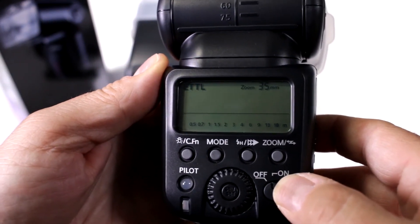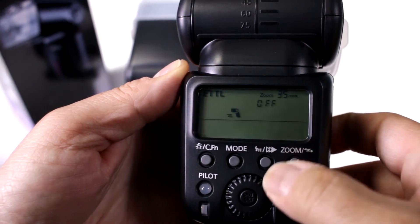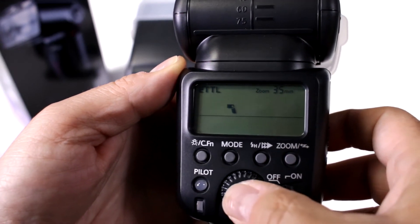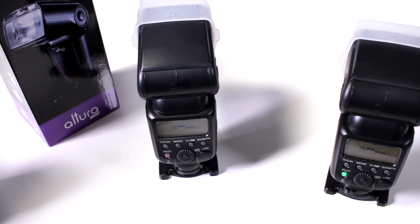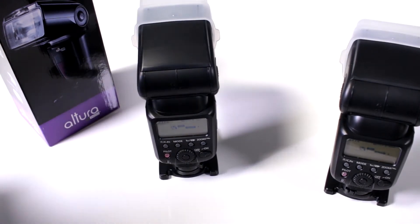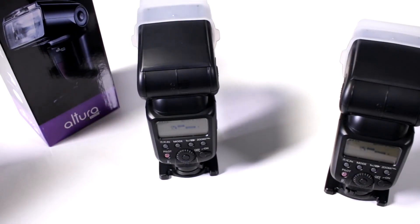Now here's my second one — turn it on and I'm going to do the same thing. Hold on the zoom button, switch it over to slave, channel one and group A. So now both of these are ready to fire off when I fire from the main master unit — and I'll show you how that works.